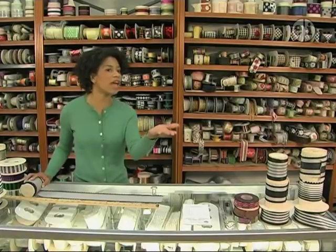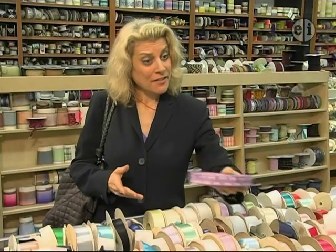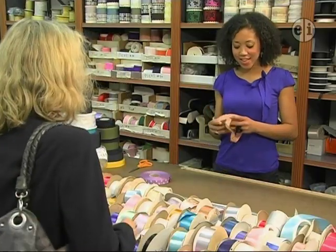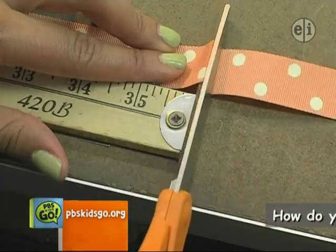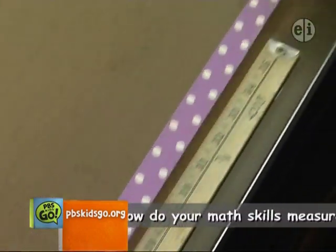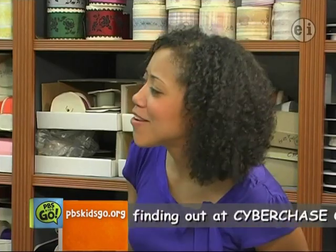Bianca, please help this customer. Hi. Hi. May I have one yard of peach and two yards of lavender, please? Sure. These are both $3 a yard. That's great. Thank you! I know what I'm doing!